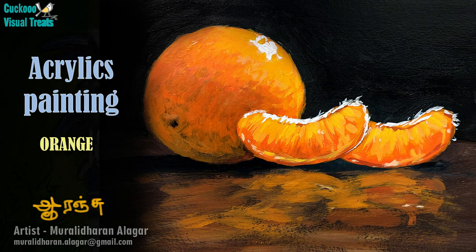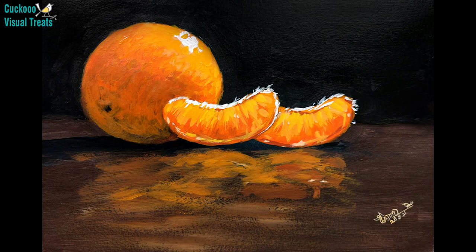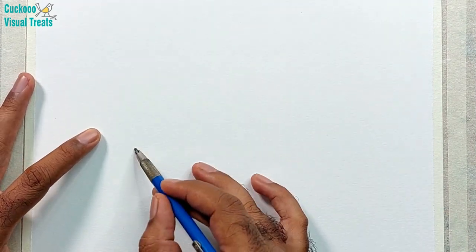Welcome to Cuckoo Visual Treats. Today we are going to paint this delicious orange. Look at the lights and the shadows — it's quite a tasty citrus fruit.